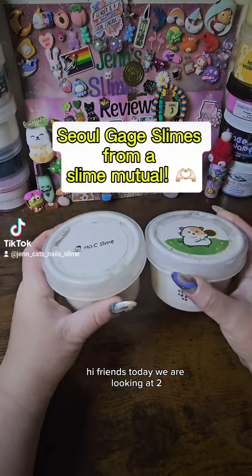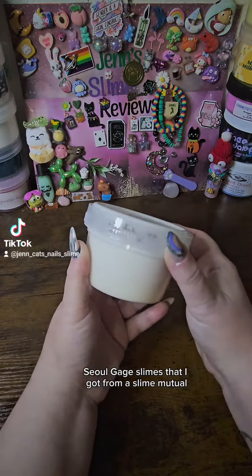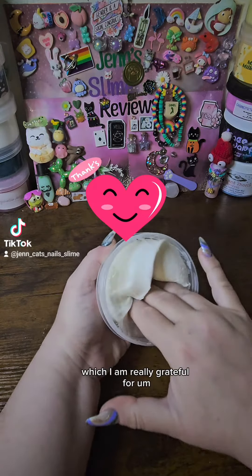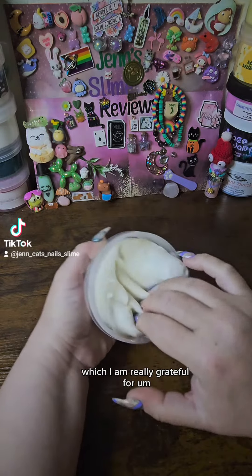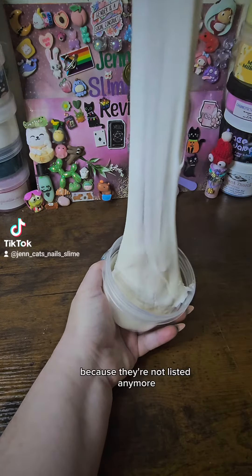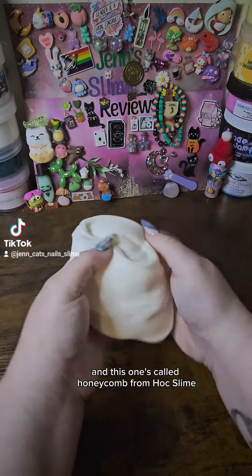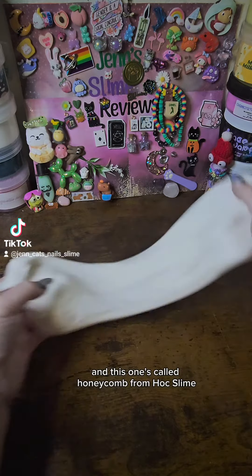Hi friends! Today we are looking at two Solkage slimes that I got from a slime mutual, which I am really grateful for. I don't know the textures or the scents because they're not listed anymore, but I translated the names, and this one's called Honeycomb from HOC Slime.